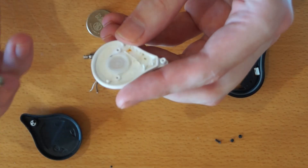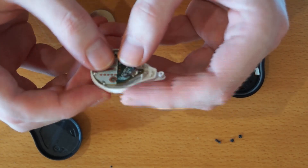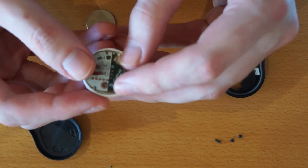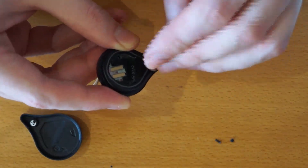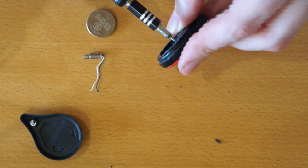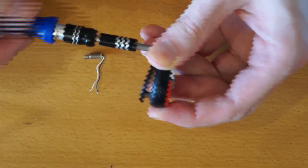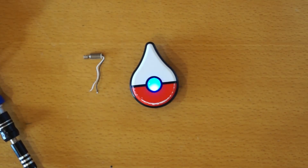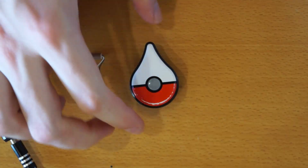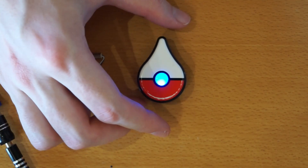By the way, if you want to see a video on how to disassemble this device, just check out my other video. Okay, and it works now. I will go out and test it.